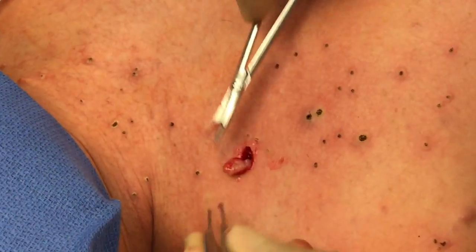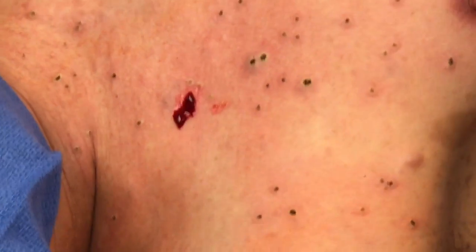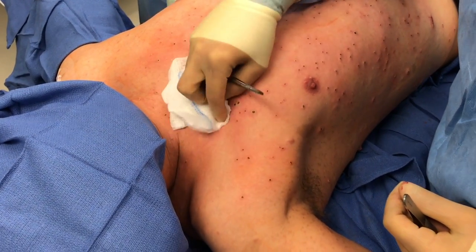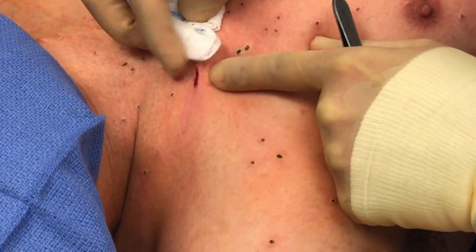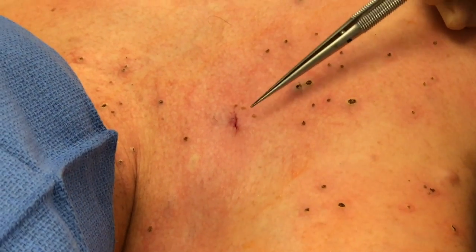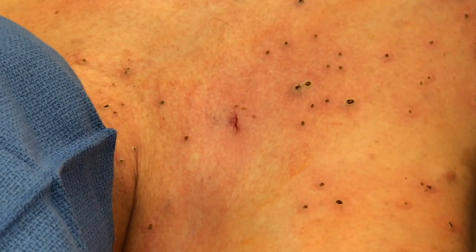We're able to remove that from a deep level, and then we go ahead and close this up with stitches to get that into a linear closure. And that's the final closure of the excision of that particular skin tumor.